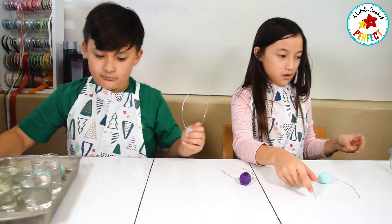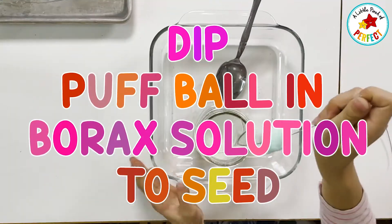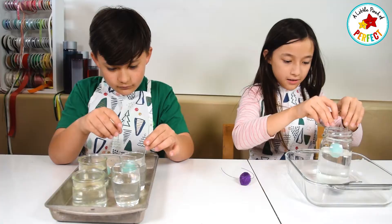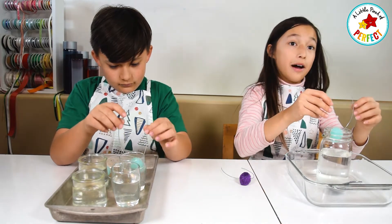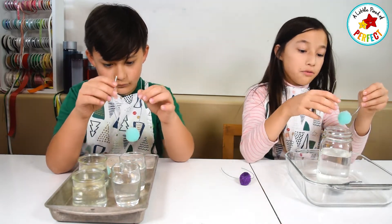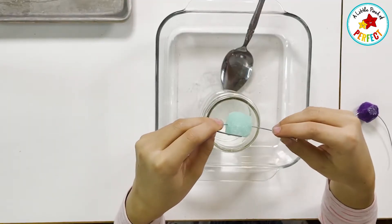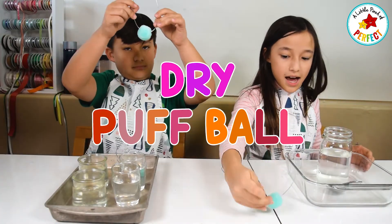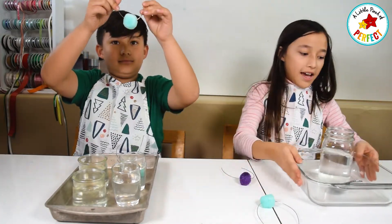Now we're going to seed them by putting them in quickly and then just taking them out. Don't squeeze the solution out because then it won't work. Then we're just going to put them to the side. Like that! Okay!